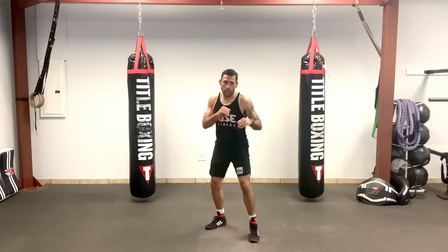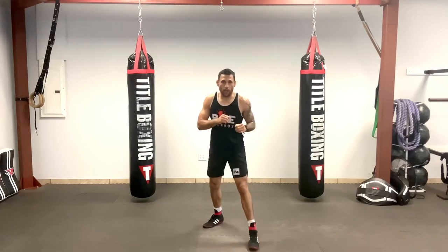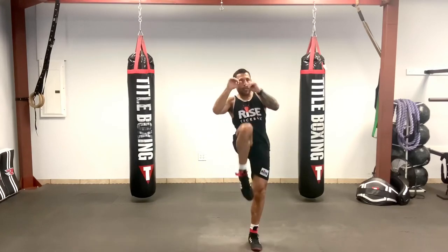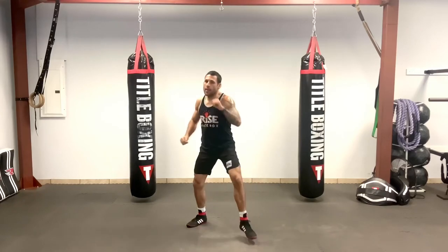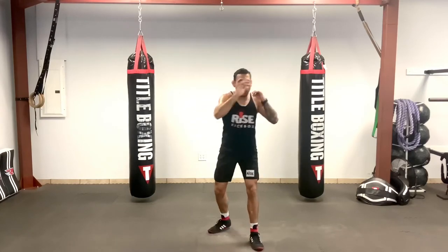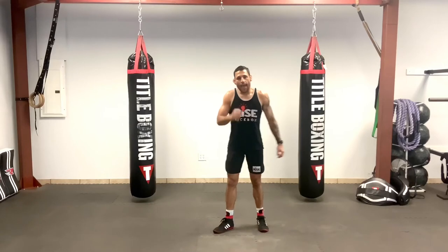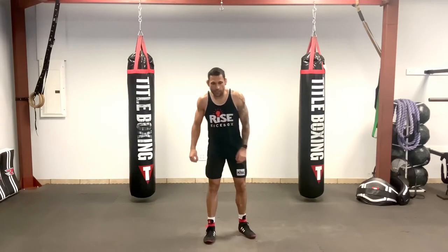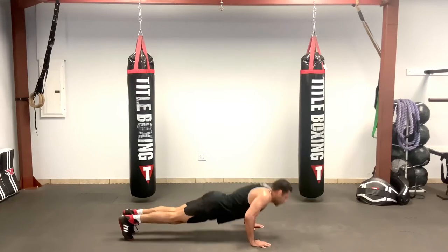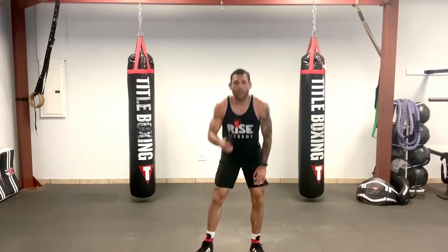First combo: I'm going one, two, elbow, knee — that's the first part. Next minute we'll add: one, two, elbow, knee, we add the push, and then we throw our round kick. So first minute will just be the jab, cross, elbow to knee. Then we'll add the push, and then the kick. At the end, the last minute, we're doing a burpee variation — coming down, push-up, knee tuck, push-up, knee tuck, and hop back up. I'll let you guys know, keep you posted.